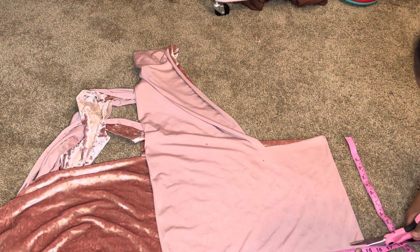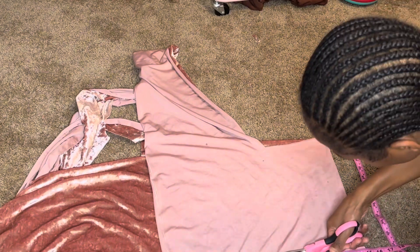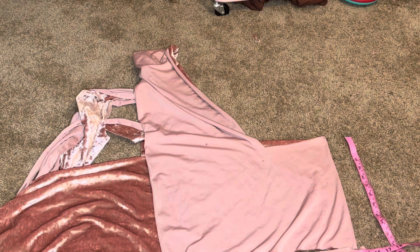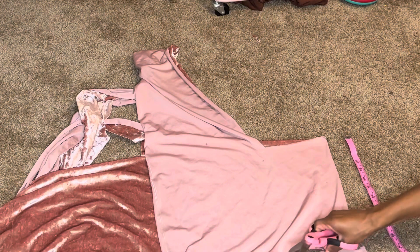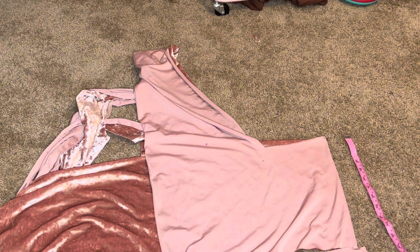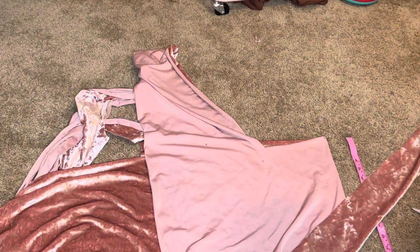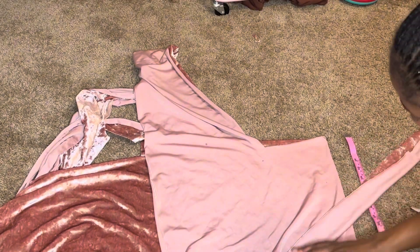I want to fold the fabric and make sure it's at least 15 inches on one side, so when unfolded it can be 30 inches. My waist was really 33 inches but since I want it to fit nice I cut it to be 30 inches. So the whole piece is 30 by 4 inches — when I fold it over, the actual waistband will be two inches wide at the end.